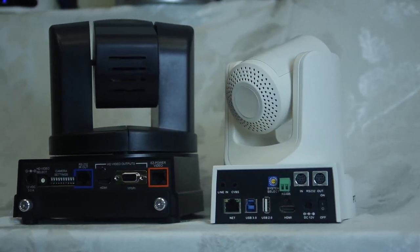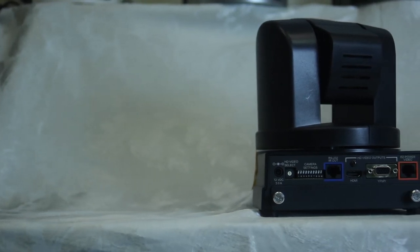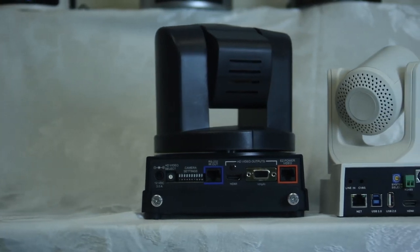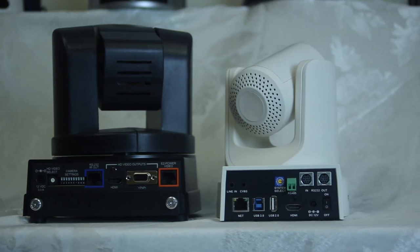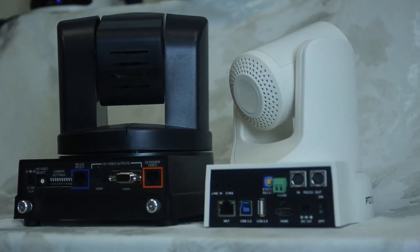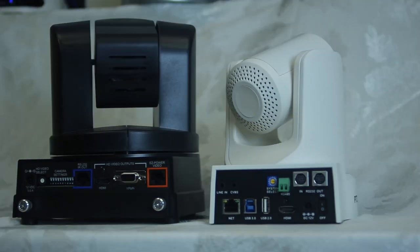Let's start by looking at the backs of these units. On the back of the Vadio Clearview we have HDMI, RS-232, an analog output, and also network easy power, which is really nice. On the PTZOptics we have a line in, a network port, a USB-3 or HD-SDI depending on the 20X model, HDMI, and RS-232 in and out with the ability to daisy chain.